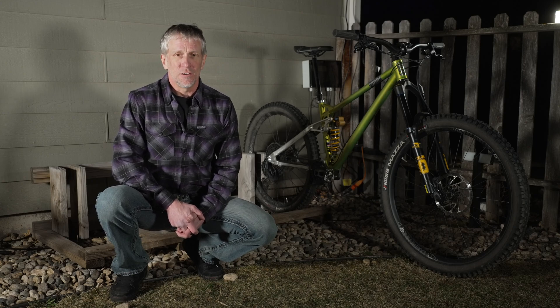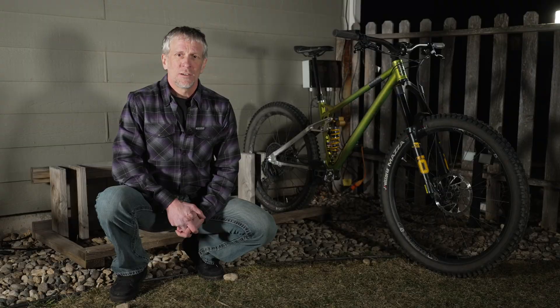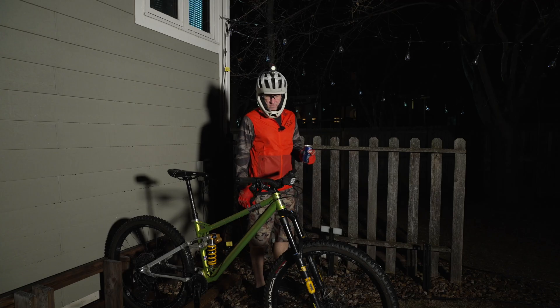I built this bike rack over a decade ago, and it's great for rinsing the bikes off during the daytime. But if I get home late or go on a night ride, it doesn't work so well because my backyard is completely dark. I tried just using my helmet light, but that interfered with other post-ride activities.